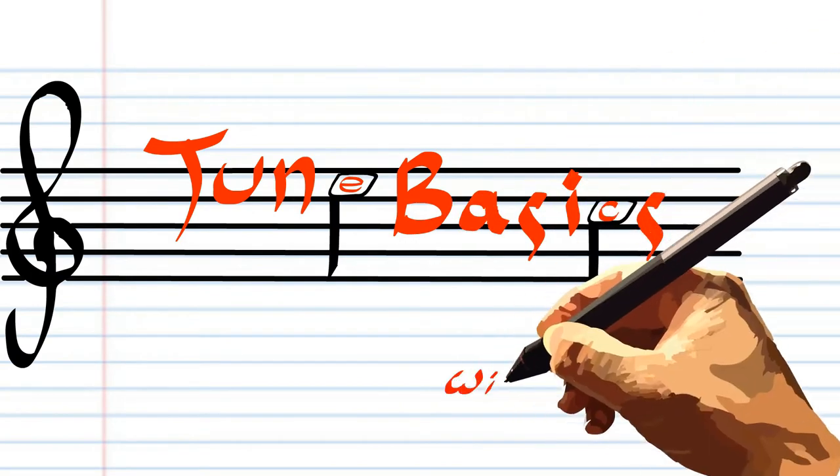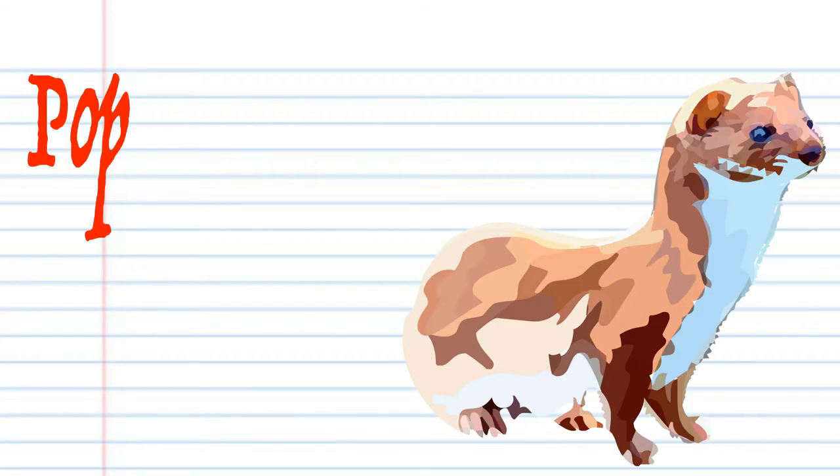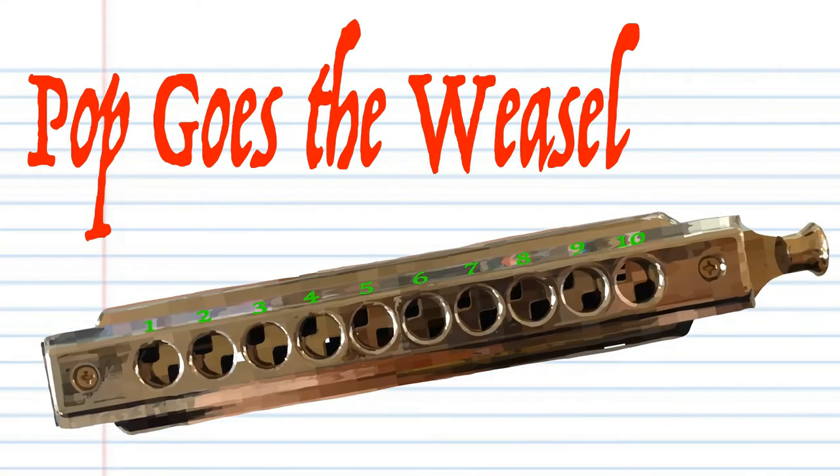Hi guys, welcome to Tune Basics, the series that teaches you how to play the basics. Today we'll be looking at that famous folk song Pop Goes the Weasel on a chromatic harmonica.